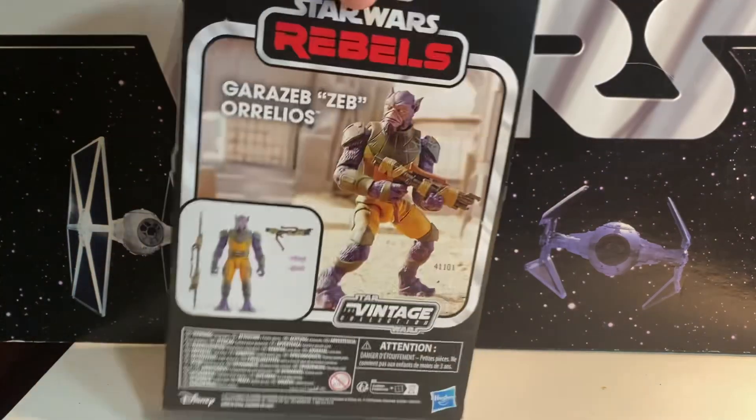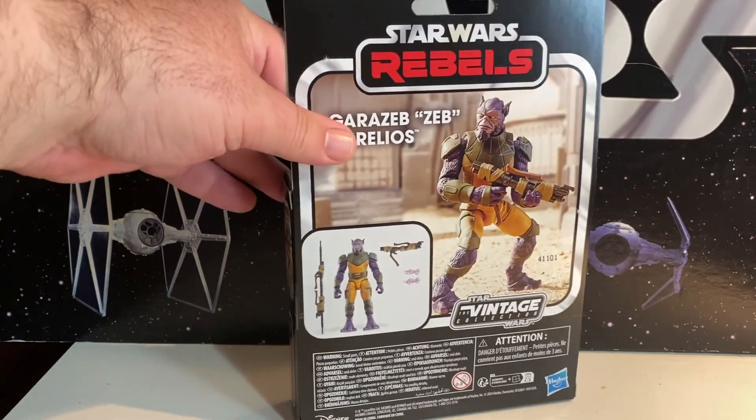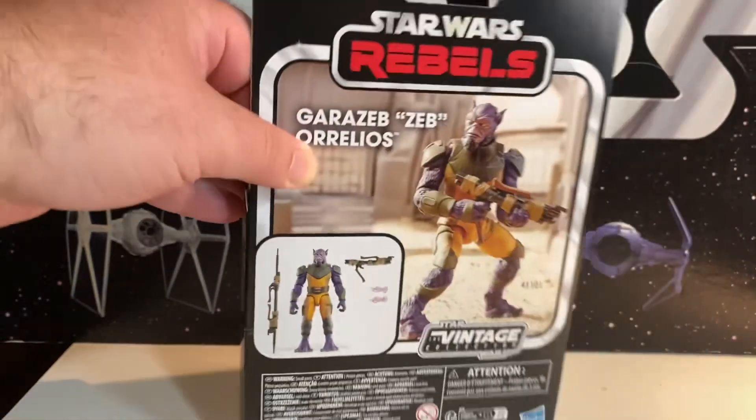He is a deluxe figure. Zeb is a bigger figure as it is, so maybe he deserves that deluxe. We'll take a look. Looks like he comes with two different staffs in there.